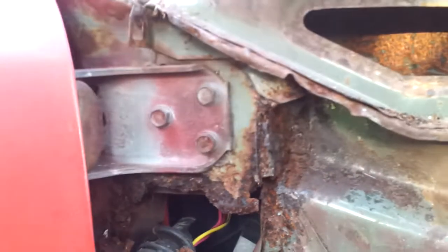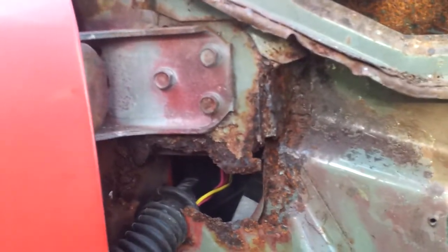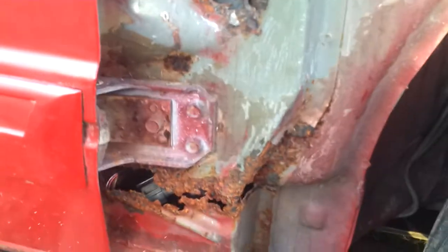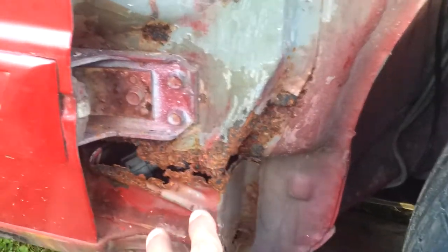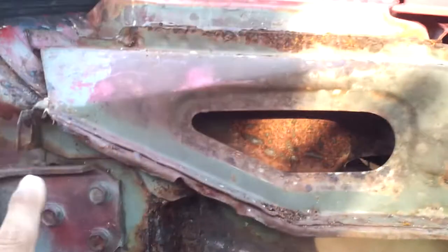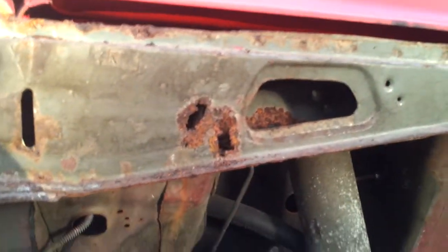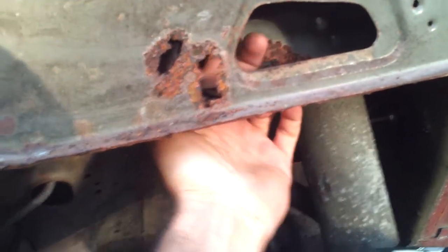I decided to take the fender off to see what "not too bad" actually looks like. And that's what it looks like — it's a little bit more rusted on this side that you can see. It also extends into this frame rail. You can put your fingers through the bottom of it — the bottom is a little bit rusted away.